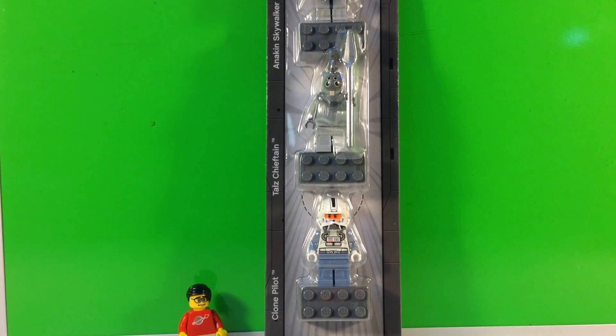Hey, it's Bricksar, and today we're going to look at a Star Wars Lego magnet set. This is the very magnet series that made me stop buying Lego magnets.